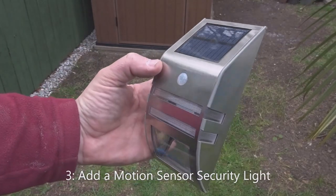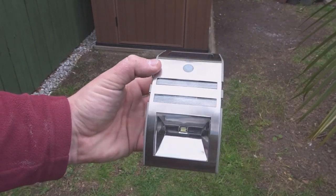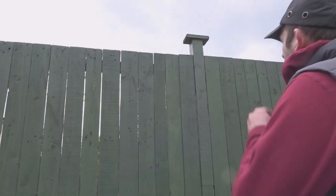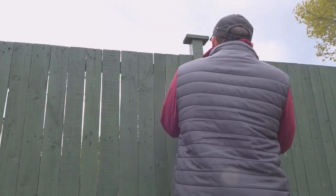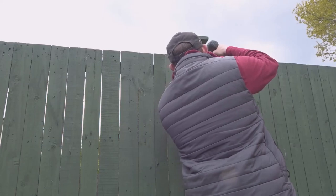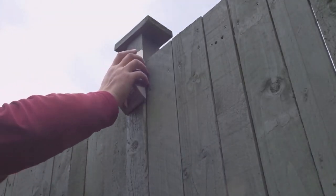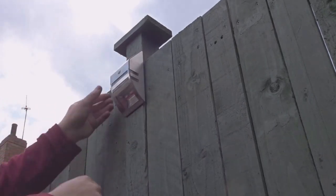Number three is to add a motion sensor security light to the outside of your shed, somewhere near the entrance. That will help to keep away any intruders and just generally make your shed more secure.